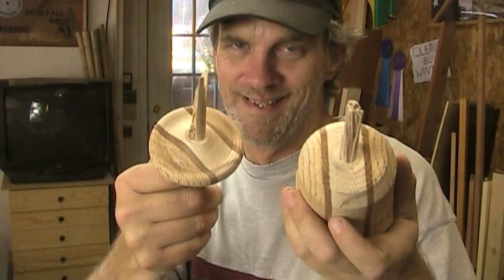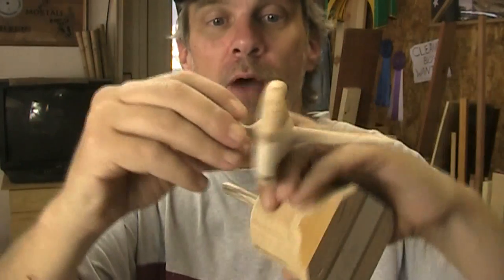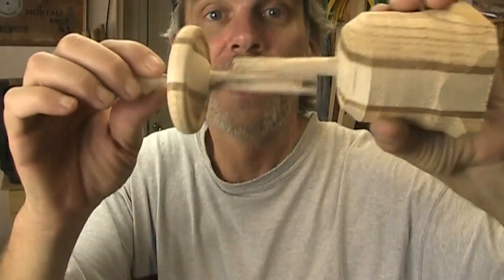There's my top. I'm not having a good go at this. I've just jinxed on this top. I was at the very end — it's always at the very, very end of a turning, it seems, at least with me. I was right at the very end, ready to cut that off, and the thing just exploded on me.